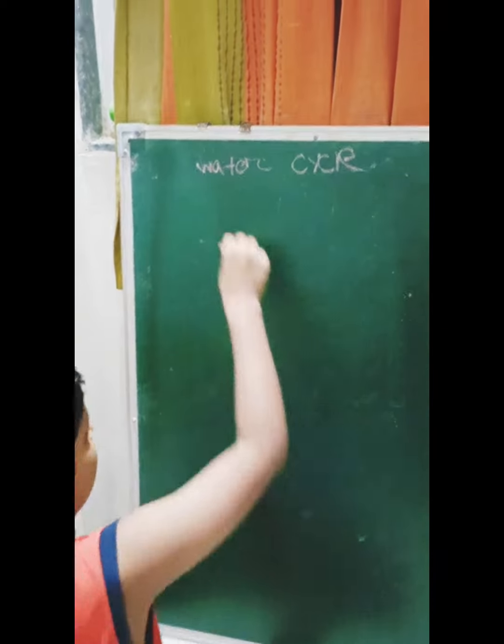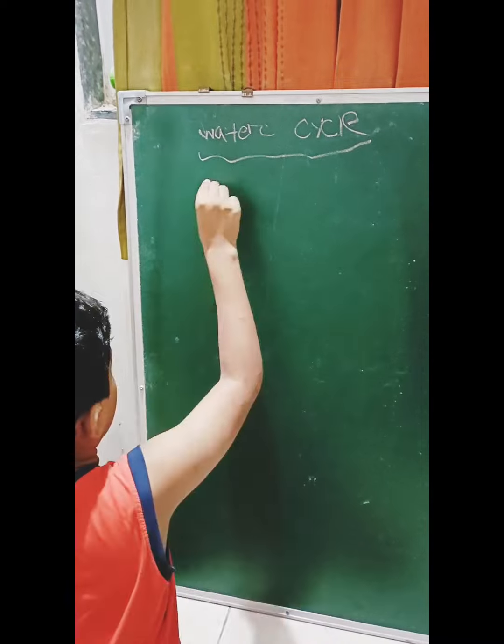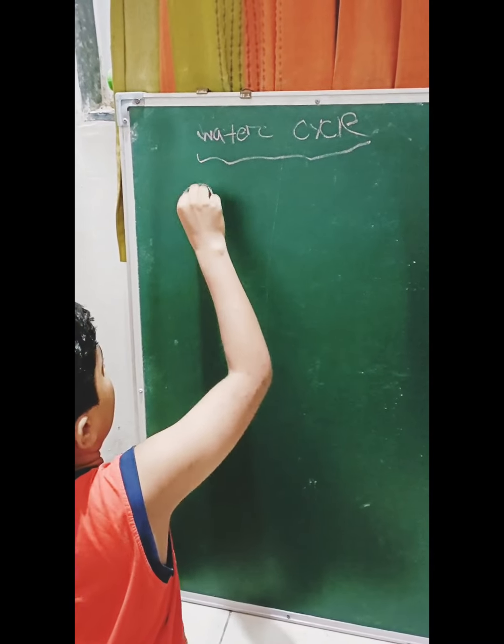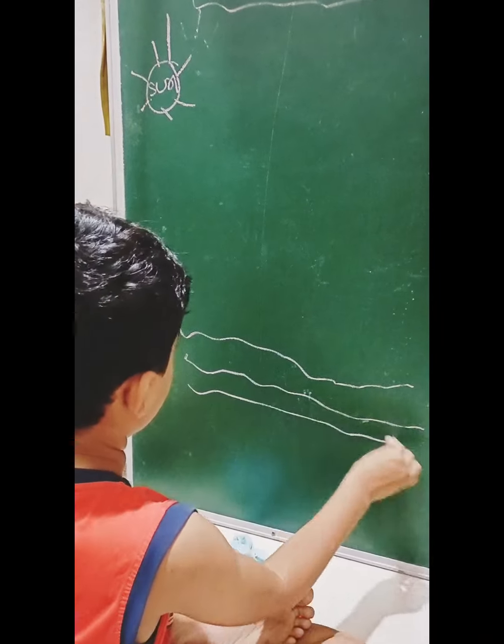Let's draw it. So now we will draw and tell us how the water cycle happens. Let's draw it. Good then. Voila.